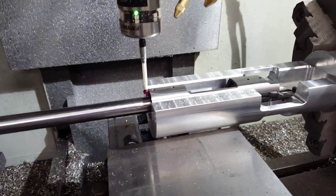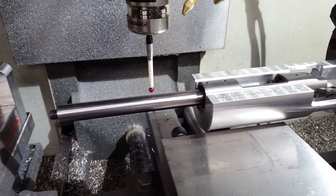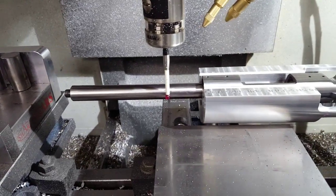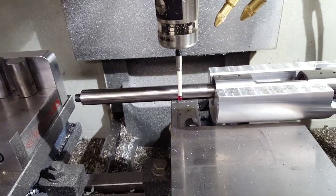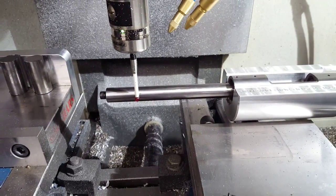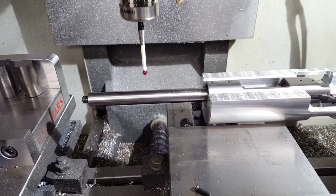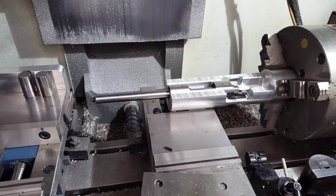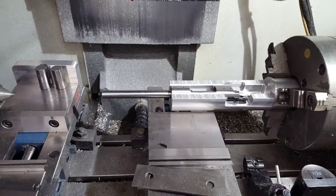We're going to measure the front of the face. And now we're going to measure the angle that the action raceway is sitting in relation to the mill table, and we're going to rotate the whole coordinate system by that value. Got a program stop here so I can pull the truing rod out. Be right back.